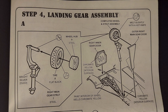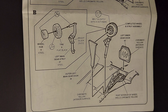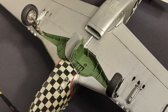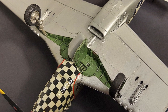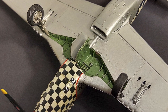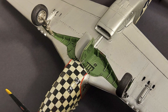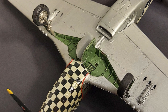Step four covers the landing gear assembly, and it's a two-part step with A and B for each side. The landing gear has decent wheel wells, nice wheels, and good detailing on the landing gear legs. The only note I would make is that the inner gear doors should be positioned closed if the flaps are up — they only hang down after the hydraulic system has depressurized, and once that happens, the flaps also drop as well.